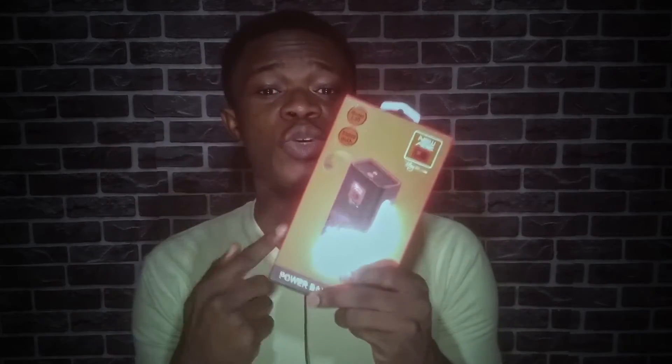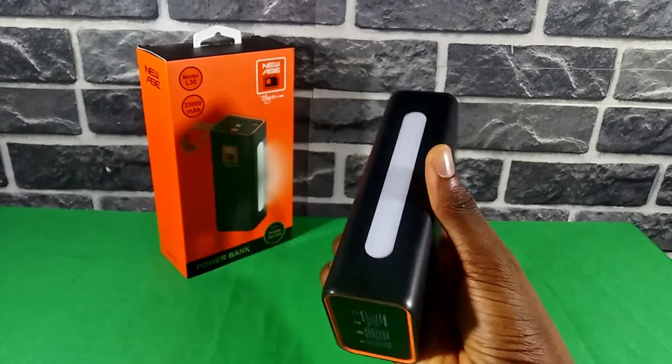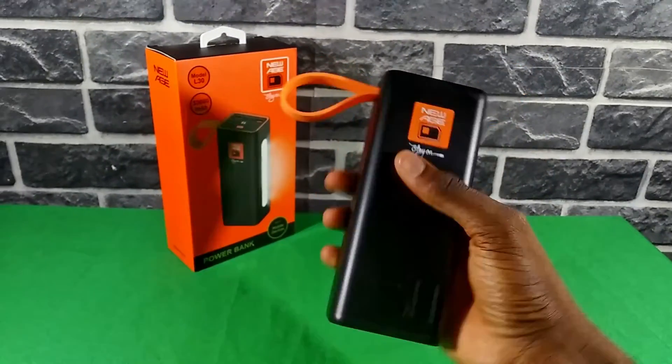This is the New Age L30 33,000 milliampere power bank — the largest power bank I have used in terms of battery capacity. The largest consumer portable power bank might be 40,000 mAh, but this is actually the largest and the best power bank I have used, though it's not perfect. I've been using it for about a week, and in this video I'm going to be reviewing every aspect of it to find out if you should buy it.